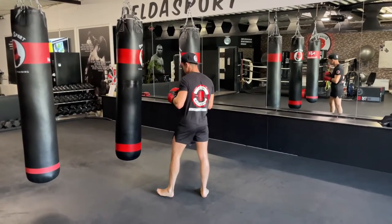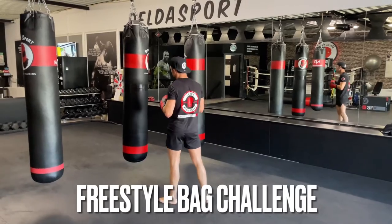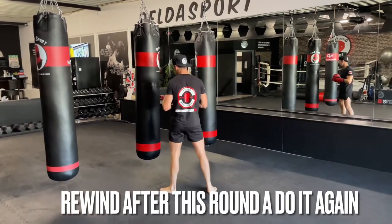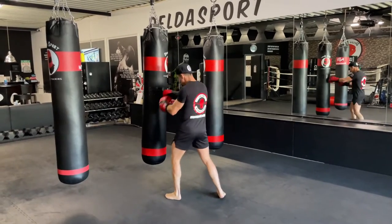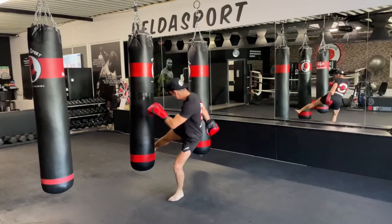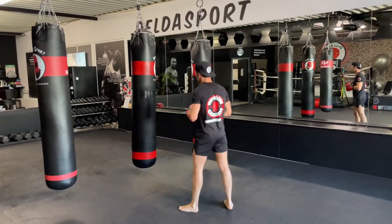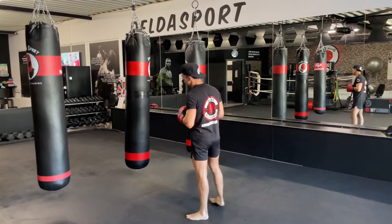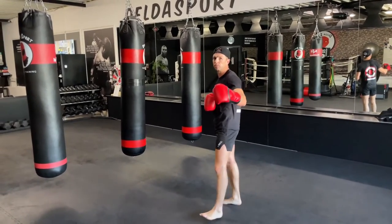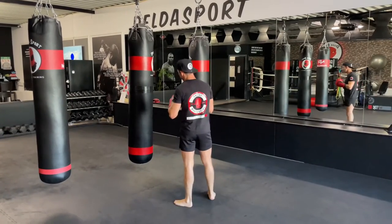Ladies and gentlemen, welcome back. This is going to be the final part of this video, but I've got a challenge for you. We're going to work 30 seconds full power, full throttle — everything you can. Everybody's 100% is different, but we want you to keep pushing. After the 30 seconds you can have a little rest and do it again. Let us know in the comments how many rounds you've done full blast. Maximum rest is 15 seconds.